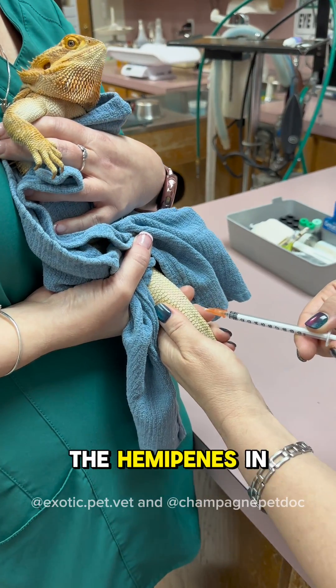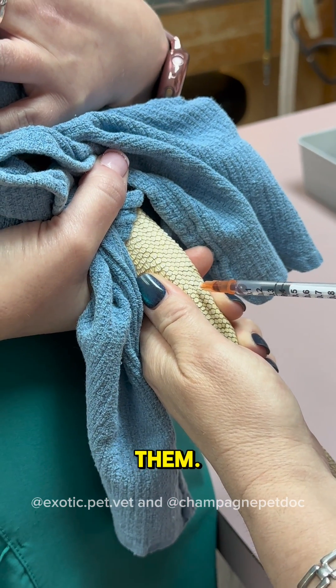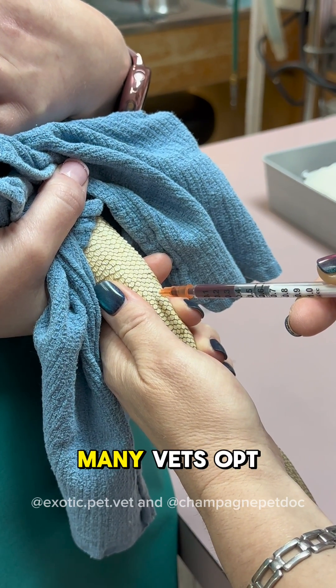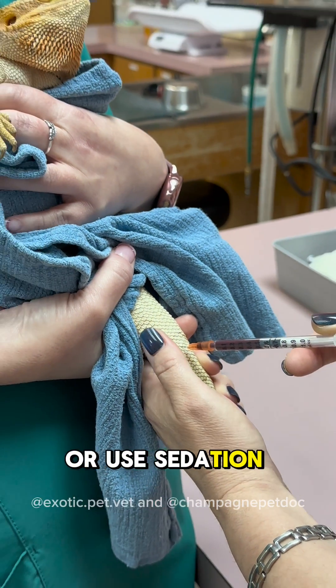It's important to be aware of the hemipenes in male lizards and to draw from far enough down the tail to not damage them. Caution must be taken in any species that experiences tail autonomy, or dropping of the tail when stressed. Many vets opt for other locations in species such as leopard geckos and iguanas, or use sedation first.